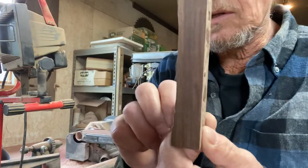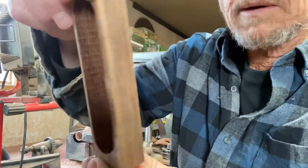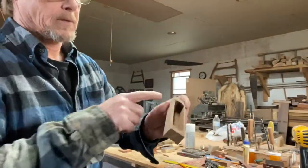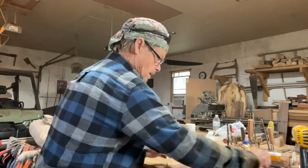Now you can see that sort of a wave to it — that's my profile. Next step is I'll just do a little sanding here and clean this edge up and get ready for my soundboard.